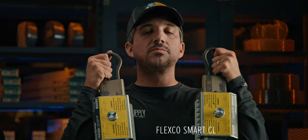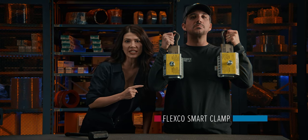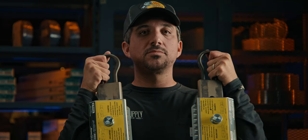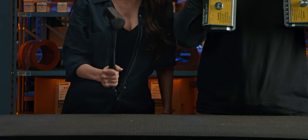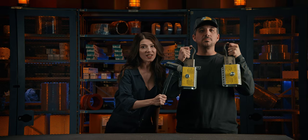I hate her. Using this Flexco Smart Clamp is a safe way to help with belt installations and maintenance. What is the safe word? MRO Supply. When you handle a Smart Clamp, you must use this. You're next. She's very good at her job.